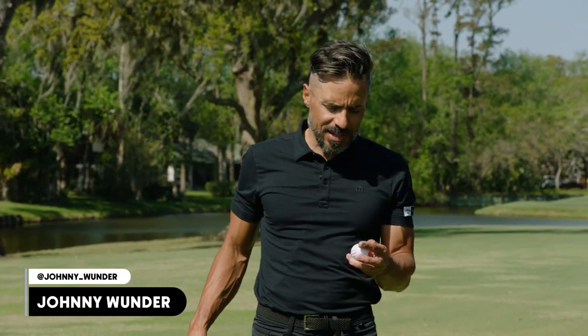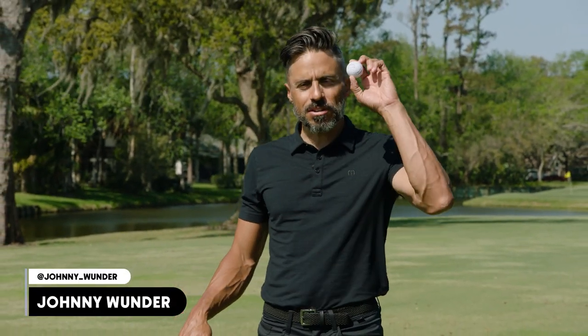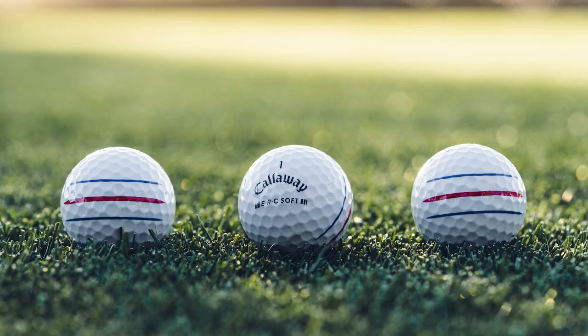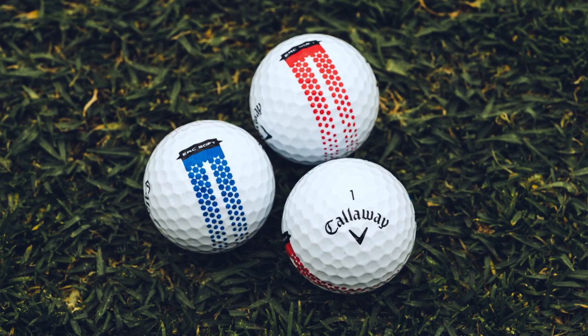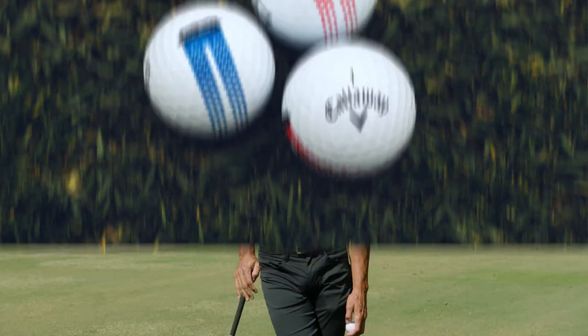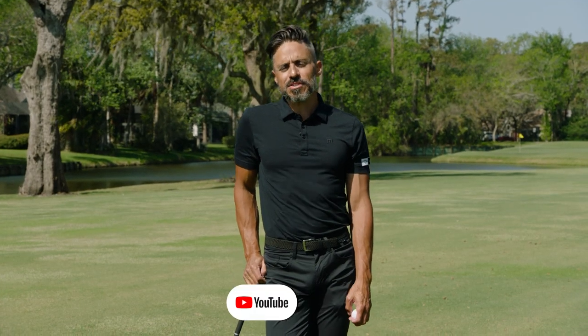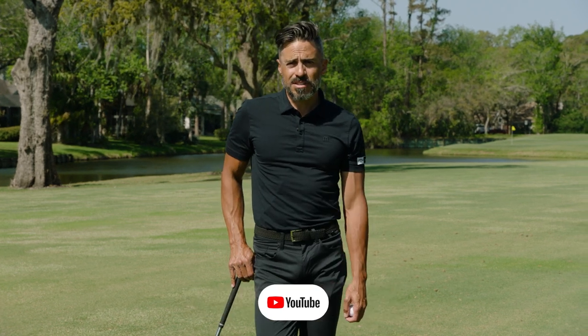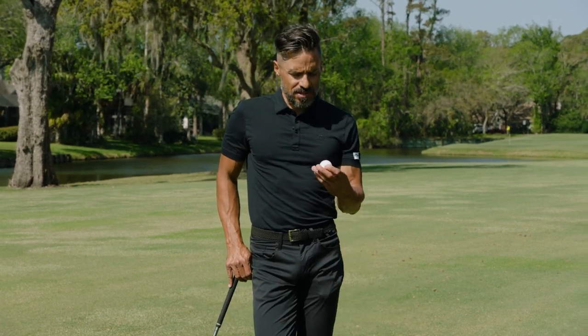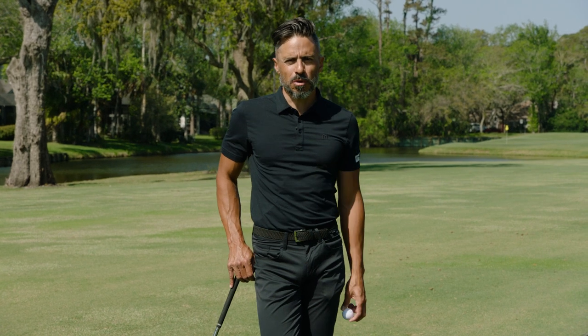Okay World of Wonder, it's time to do some ball testing. Today I'm going to put the ERC Soft through the stretches. I heard some unbelievable things about this ball — it's super fast but also really good around the green. We're gonna hit some shots out of the fairway and see how it flies off a 7-iron, then go to the green and see if it's as spinny as they say. ERC Soft testing time, here we go.